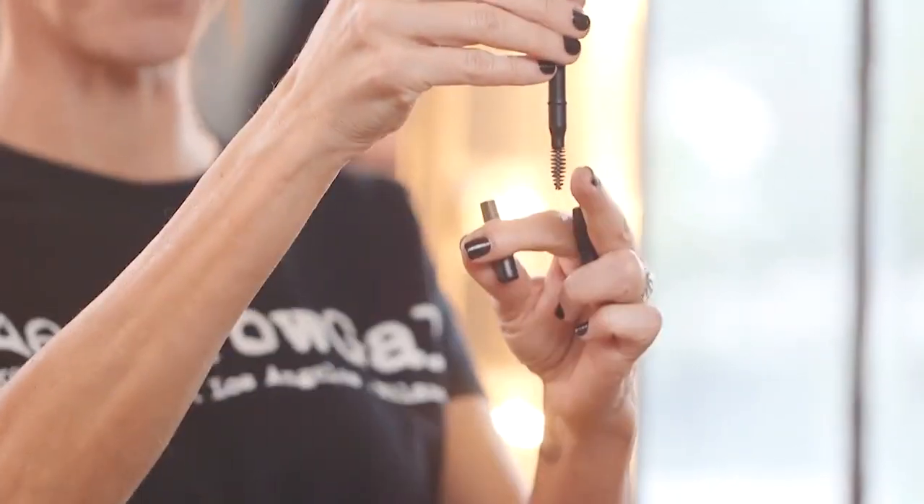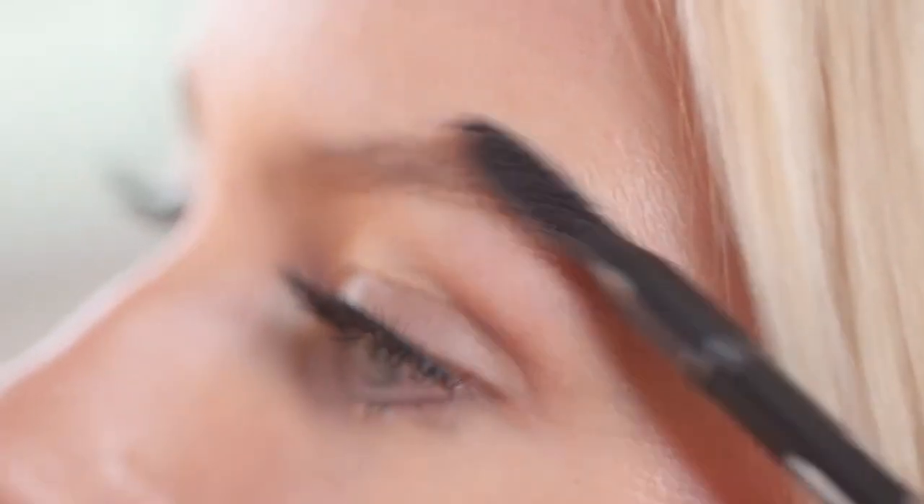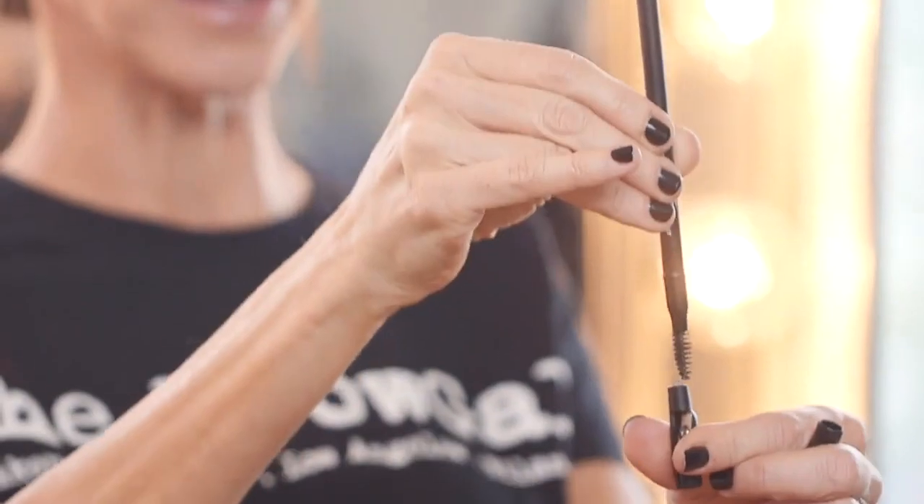And on the other end of the pencil is a brush. You're going to use this as a tool to brush through your brows and also to clean and clear your sharpener.